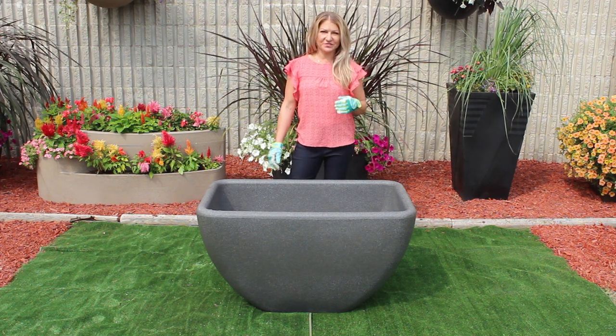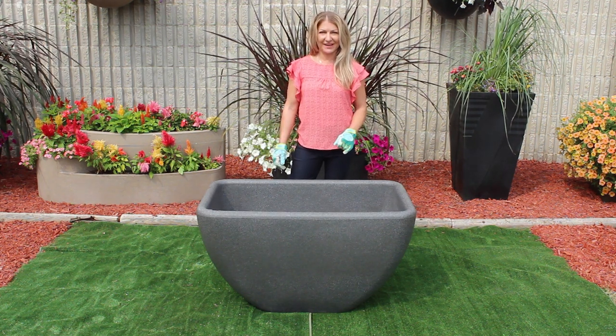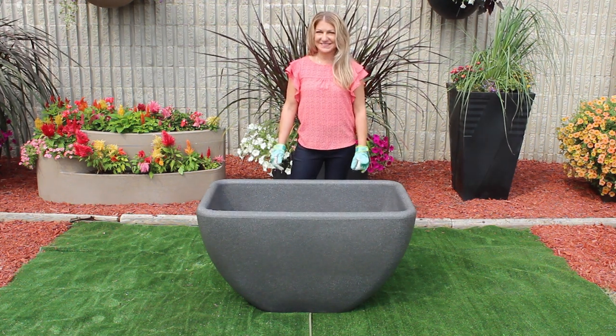Today I'm here to talk to you about our hydro filter technology, which is patented. It works incredible. We're going to get started by showing you how to plant up your brand new self-watering desert planter.